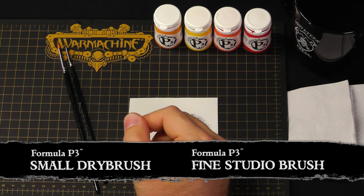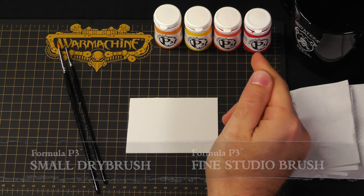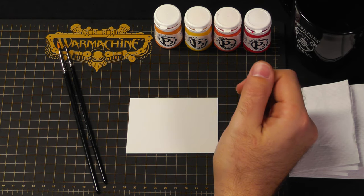I have a small dry brush, a fine studio brush, and a piece of plasticard I'll be using as my palette, as well as a selection of colors that will help bring fire to life. I've got Ember Orange, Cygnus Yellow, Kador Red Highlight, and Kador Red Base.